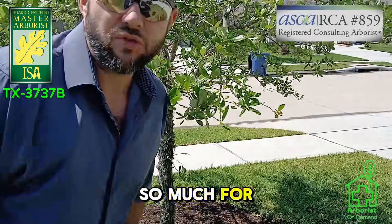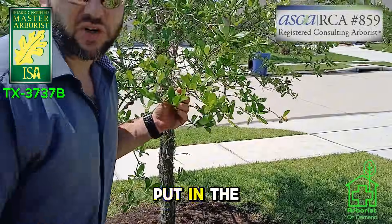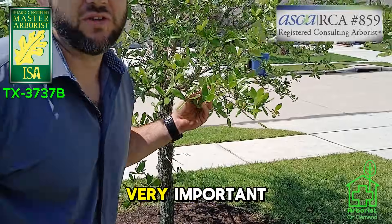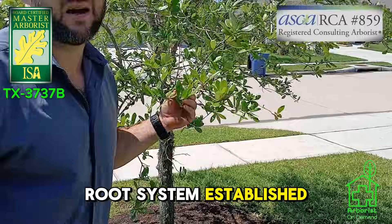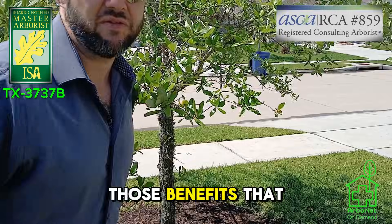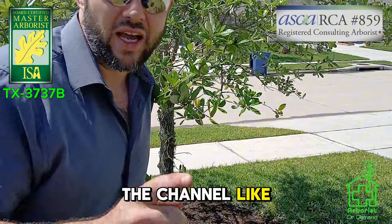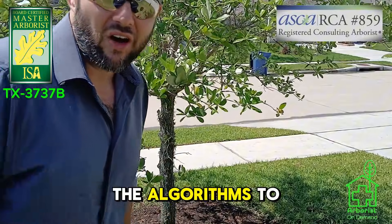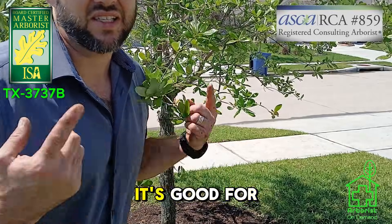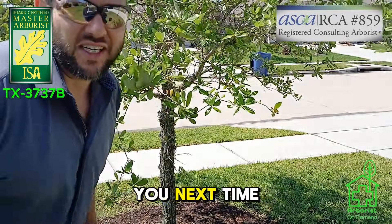Thanks so much for watching. I hope you learned how to take a tree that's struggling — one you just put in the ground or that somebody else planted — and really get it to grow and thrive. Those first few years are very important for getting the root system established and setting the foundation for your trees to provide all those benefits we have trees for. Do me a favor: subscribe to the channel, like this video, and share it with all your friends. If it's good for trees, it's good for people — you and I need trees more than we like to admit.